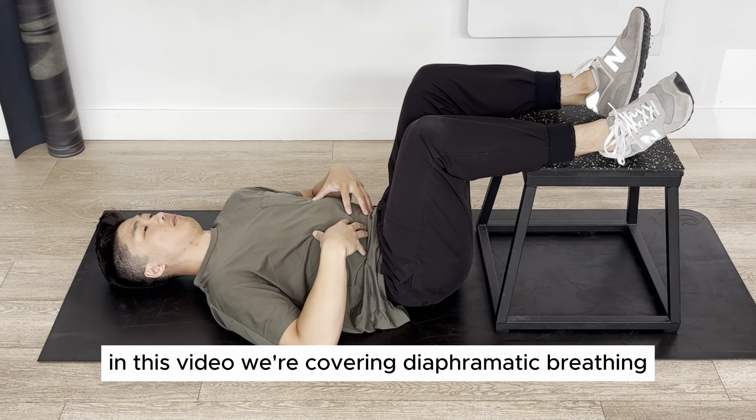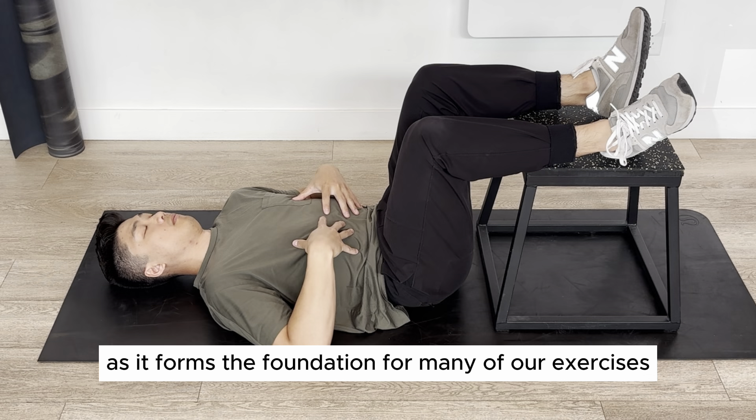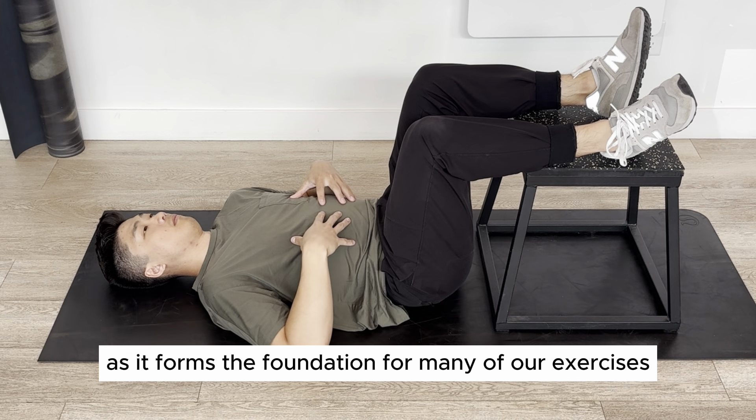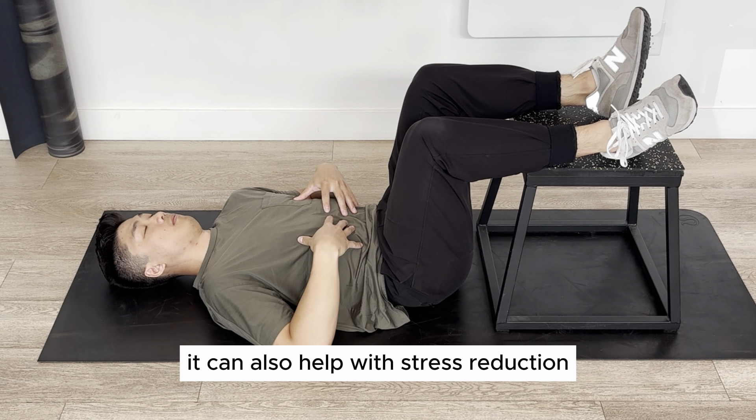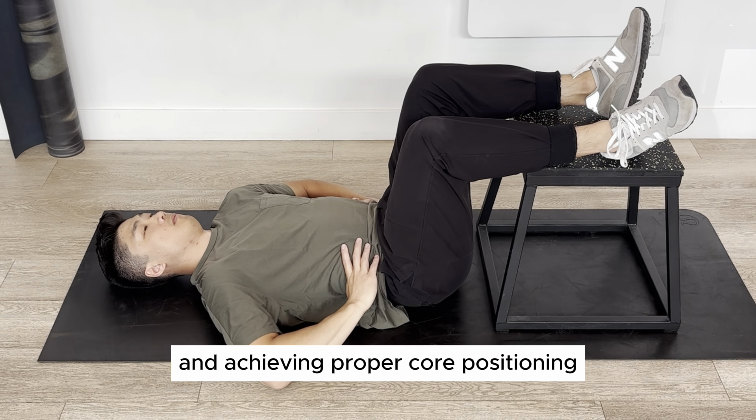In this video, we're covering diaphragmatic breathing and proper breathing mechanics. This skill is essential as it forms the foundation for many of our exercises. It can also help with stress reduction, decreasing abnormal muscle tension, expansion of the ribcage, and achieving proper core positioning.